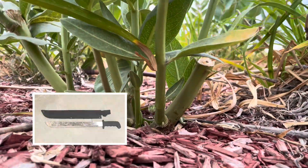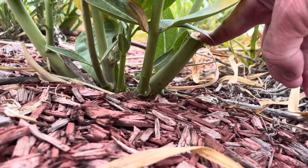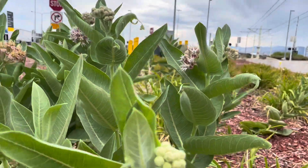I used this $5.99 machete from Harbor Freight — just hacked it off right there — and got all that new luscious growth.